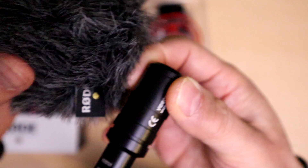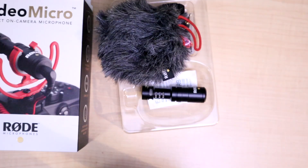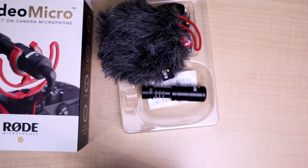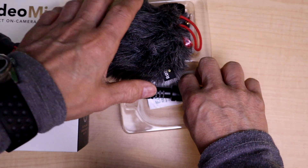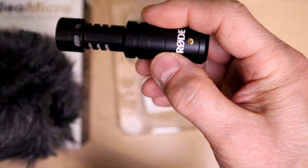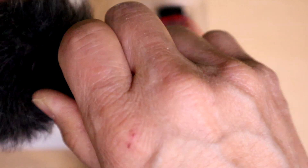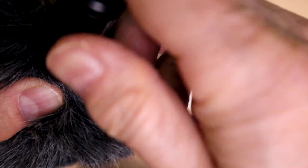This thing is huge — I can't get over how big the dead cat is. Hopefully it doesn't block your viewfinder. Let's put it back in. It's got a little O-ring so it seats properly — there's a lip on here and it just seats right there. That's the microphone.